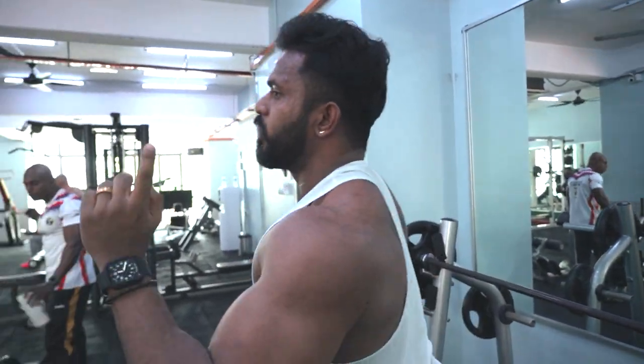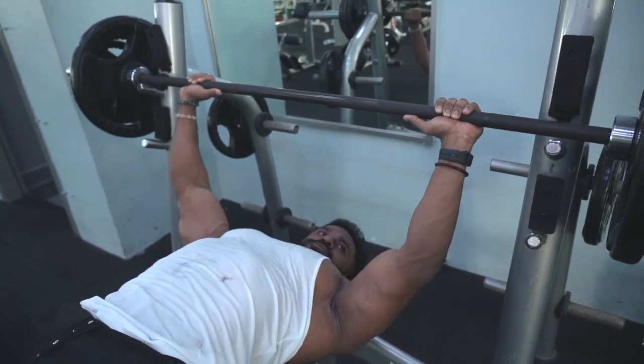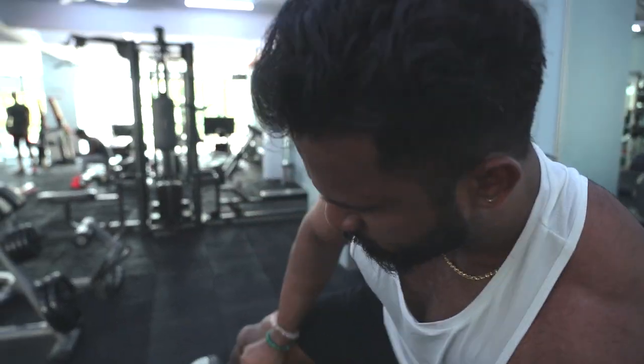Third set done and one more set to go. Okay, we got it — not bad.